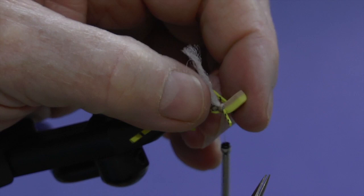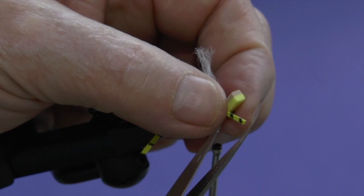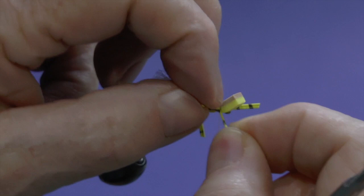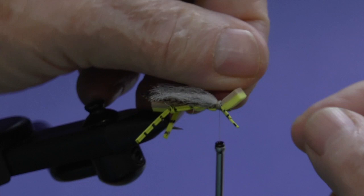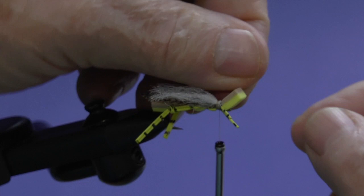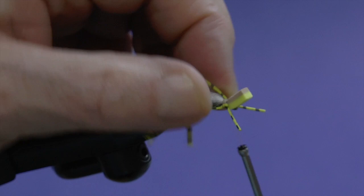The last thing is to separate these legs with the point of your scissors — easier said than done. Do the same on both sides. Because we tied them on the side, there's one on top and one on the bottom. I usually take the top one on each side and fold it back out of the way a little bit, then take a few turns of thread to tie them back out of the way — so we've got four front legs and two kicker legs on this thing.